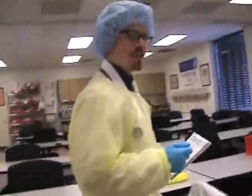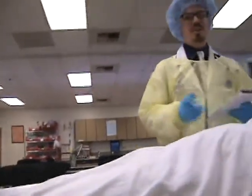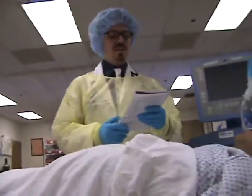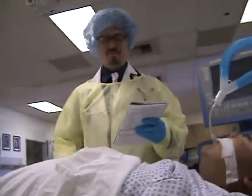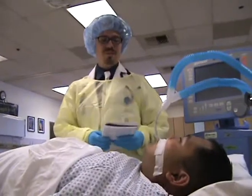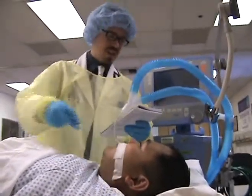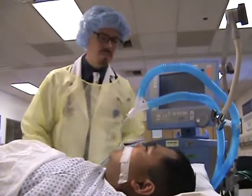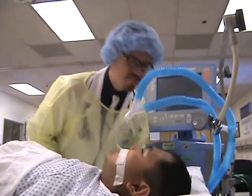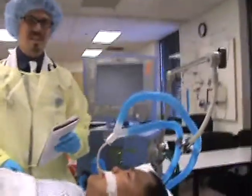Now we're ready to perform our vent check. We're on step four: assessing the patient. Some things you're going to want to assess for are patient color — this patient is a healthy brown — vital signs, level of consciousness, and of course, breath sounds.